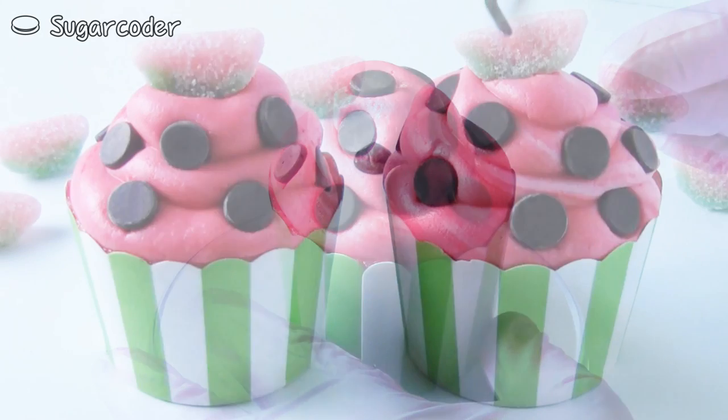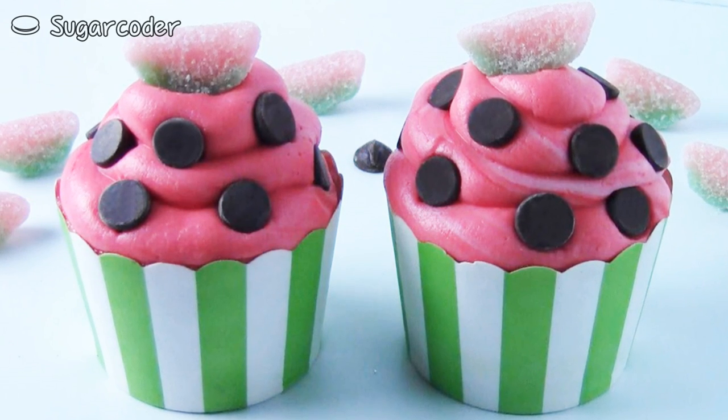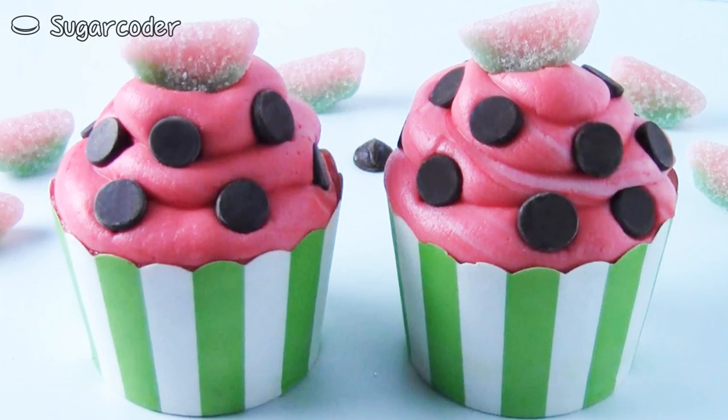If you used paper liners to bake your cupcakes before, what do you think about it? Or what do you use to bake your cupcakes with? Please leave a comment.